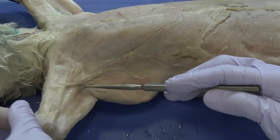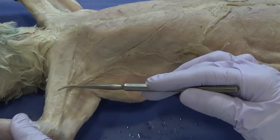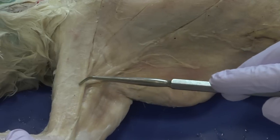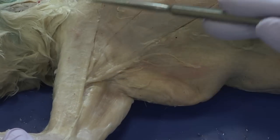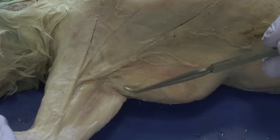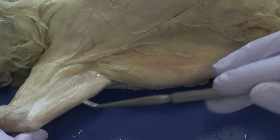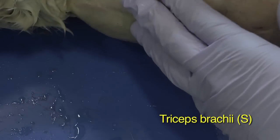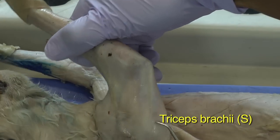The biceps, however, are underneath this muscle here. So this is going to require cutting across the midline of this muscle and reflecting it back. Just for emphasis: the tricep is already revealed, and the other head groups of that tricep are visible here.